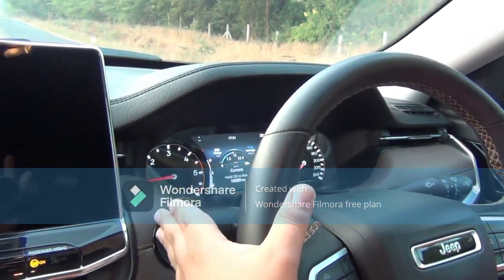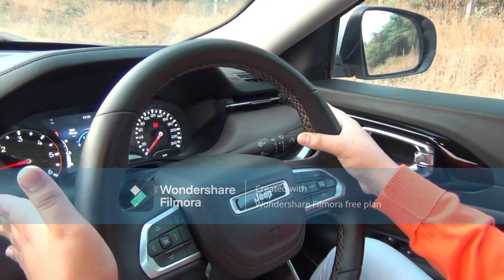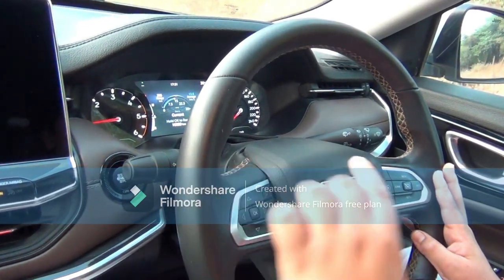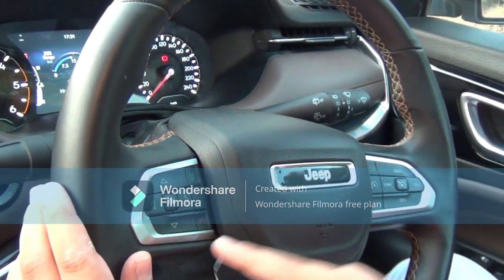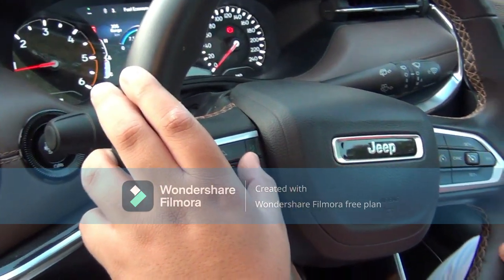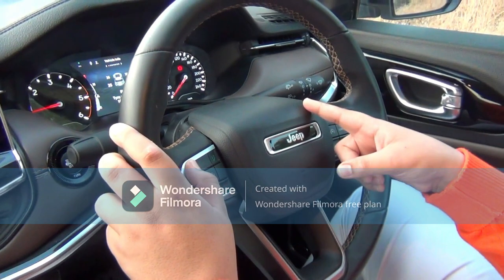Here we have the wiper controls, indicator control, and the Jeep logo on the fully leather-wrapped steering with chrome accents. Chrome is also used on the steering itself.